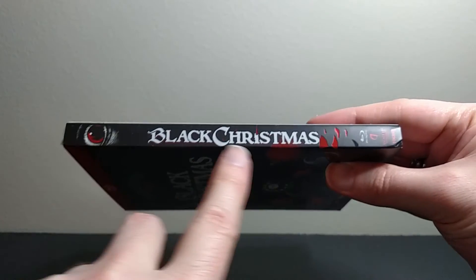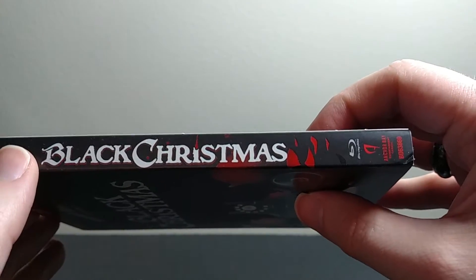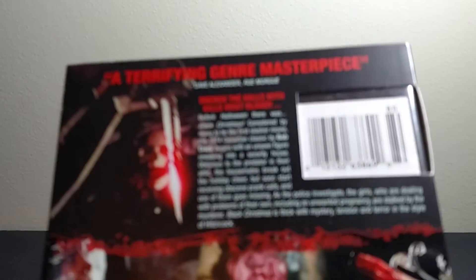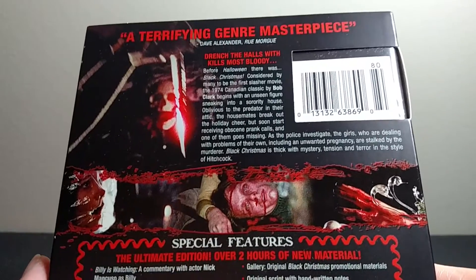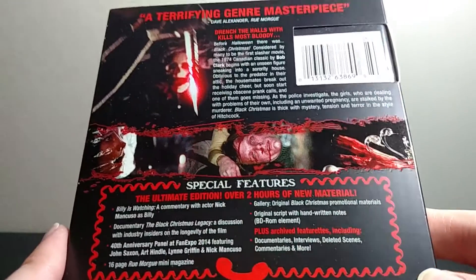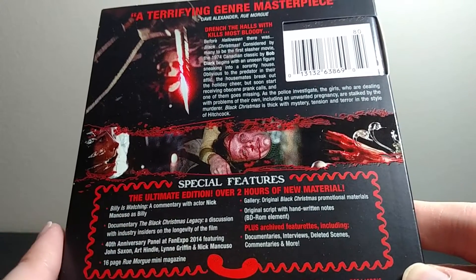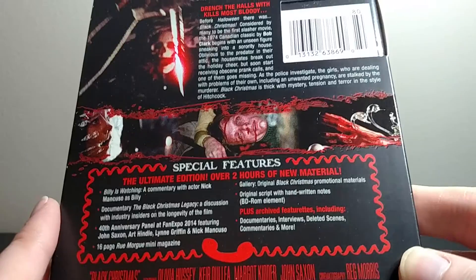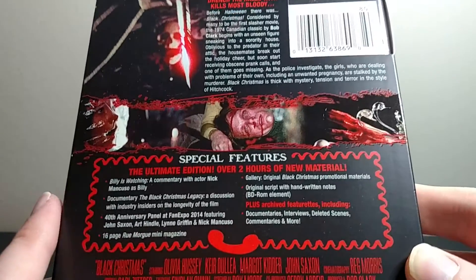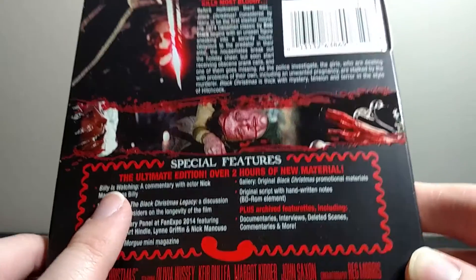You have the same eyeball there, and the blood sort of wraps around as well. Nothing on the top and bottom. Here is the back — just a quick description and some shots from the film. So this is all the new stuff. You get Billy is Watching, which is a new commentary with Nick Mincuso playing Billy from the movie. I don't really want to give you too much information about the film because I don't want to spoil anything, but if you've seen the film, you know that's going to be pretty interesting.